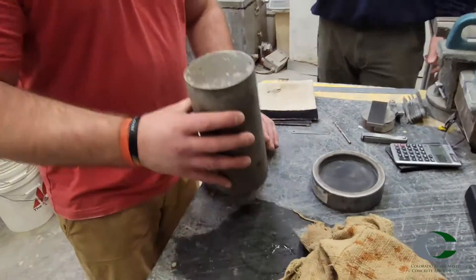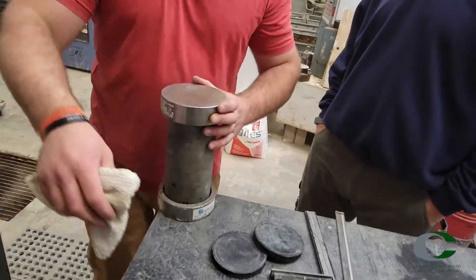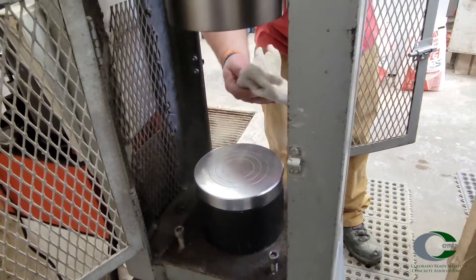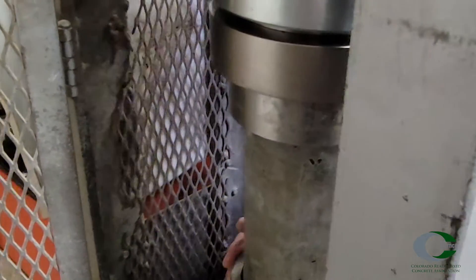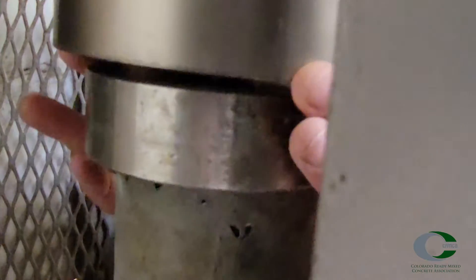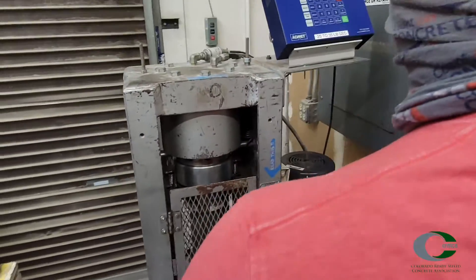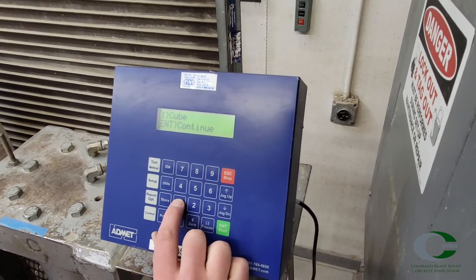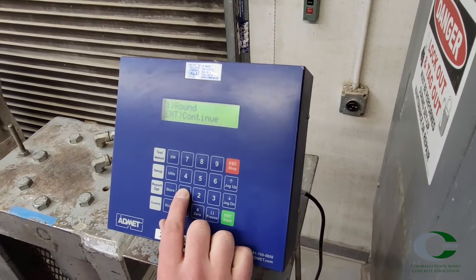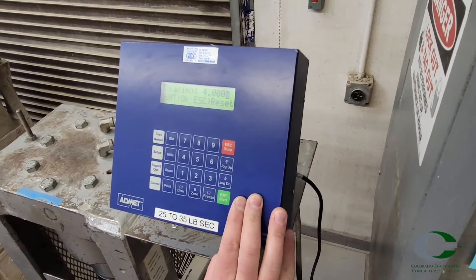Wipe off the upper and lower bearing blocks and the end surfaces of the specimen. Place the specimen on the lower bearing block. Center the specimen within the upper bearing block, aligning the axis of the specimen with the center of thrust of the upper bearing block. Make sure the movable seating block at the upper bearing block is adjusted to be parallel with the top of the specimen. At this point, make sure the compression machine is on and the load indicator is set to zero, meaning no compressive load is yet being applied. Also, if the machine controls allow, input any other information on the specimen for record at this time.